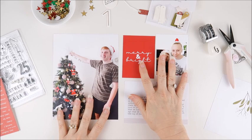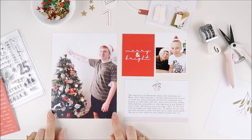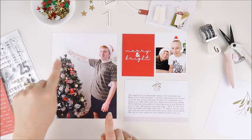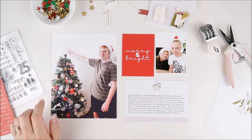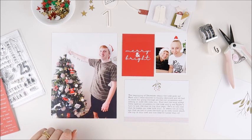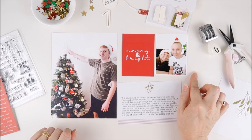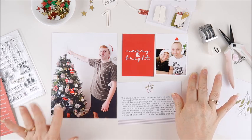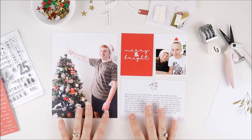What I'm working with on this spread is a large six by eight inch photo. This one is Aidan putting the star on the tree. Each year the kids take turns on who gets to put the star on top and this year was Aidan's turn. I've also got a photo of Aidan and Madison. Riley was here as well, however he didn't want to be in the photos this year, which is totally fine. So these are my first two photos.